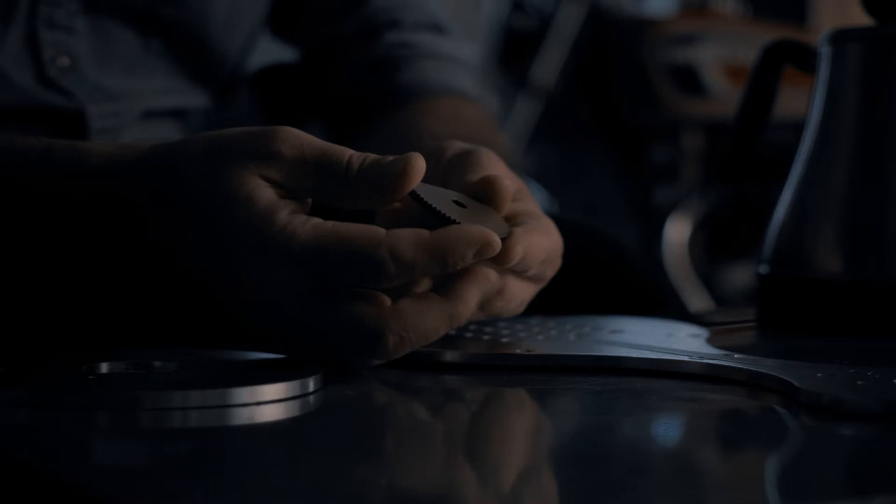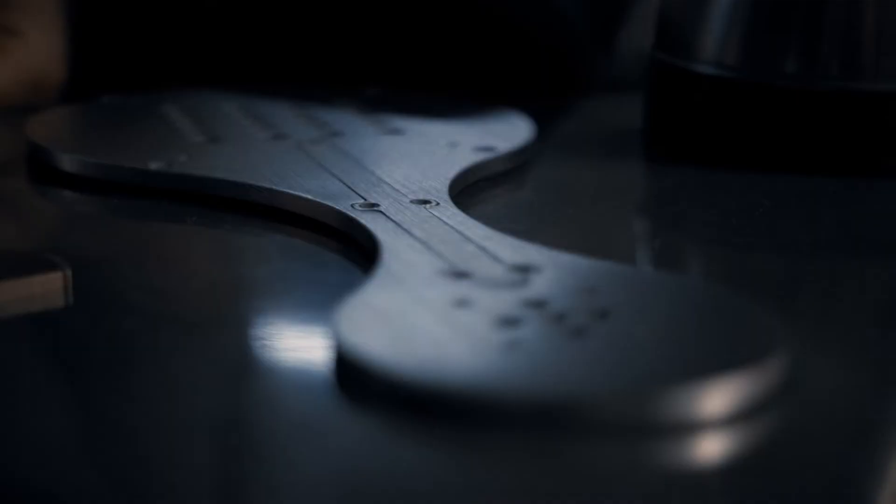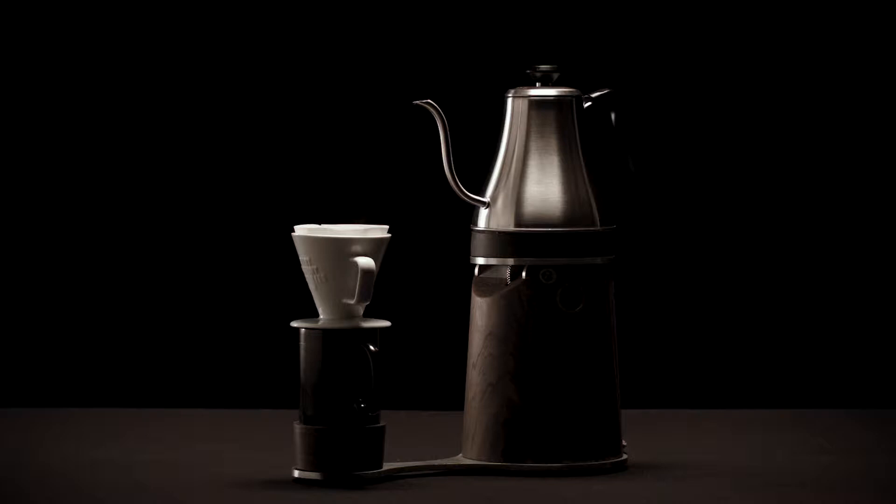The solid heft of each piece, the meticulous finish, and the perfect fit makes us proud. The Automatica is not disposable. It's intentionally permanent and it should last a very, very long time.